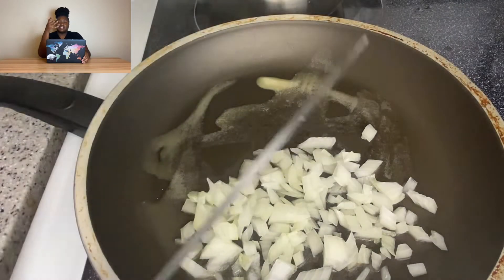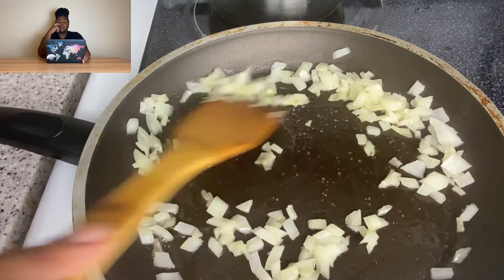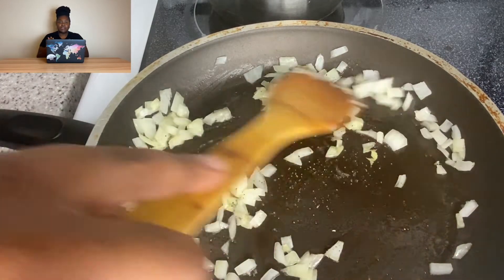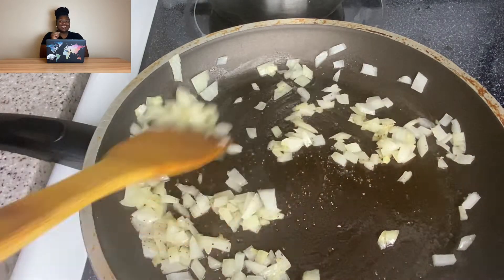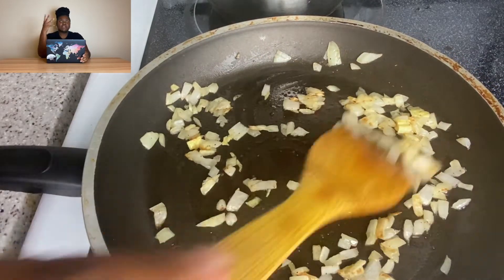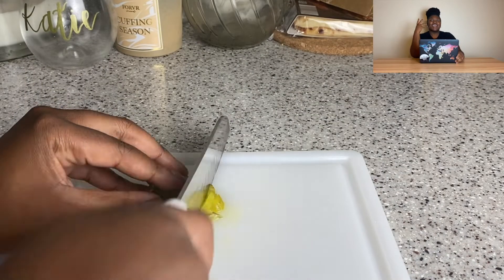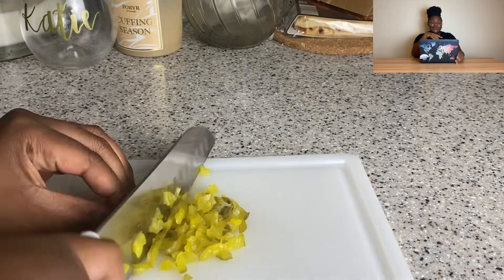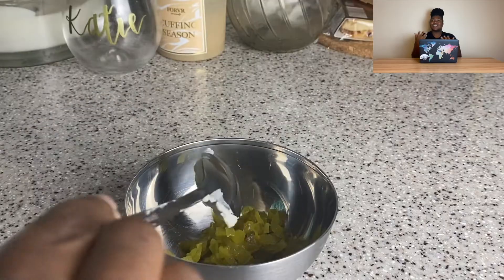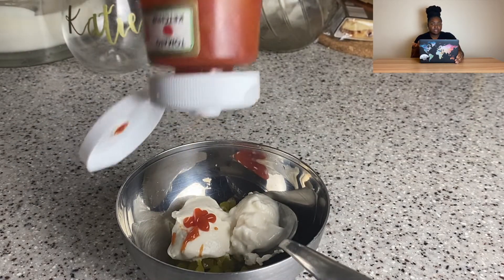I'm just sautéing some diced onion — nothing special here. It's crazy because I'm always nervous to make a béchamel sauce. I've loved cooking since I was young, literally watching Anna Olson and Iron Chef and taking notes. But I was scared of béchamel because I never really understood it. I have a prominent memory of making one and just adding the milk right away — lumps everywhere, tasted like flour, absolutely disgusting. So every time it comes out great now, I'm like, this is not hard.